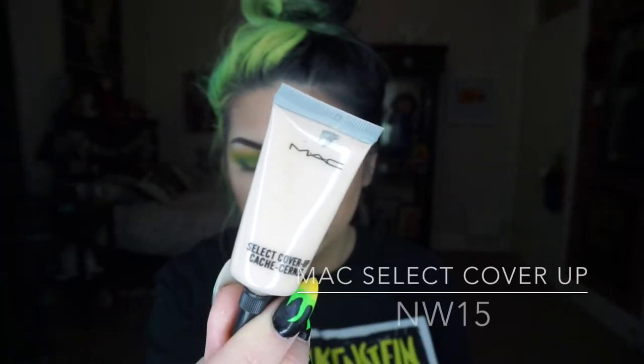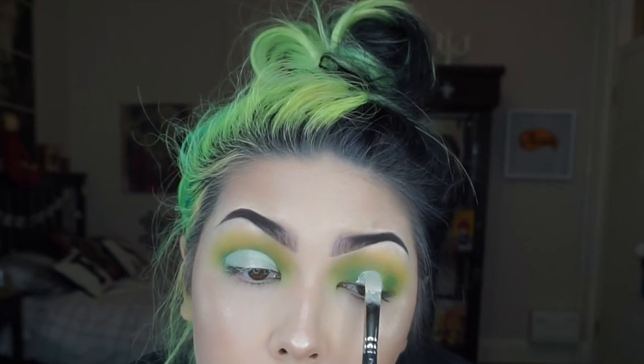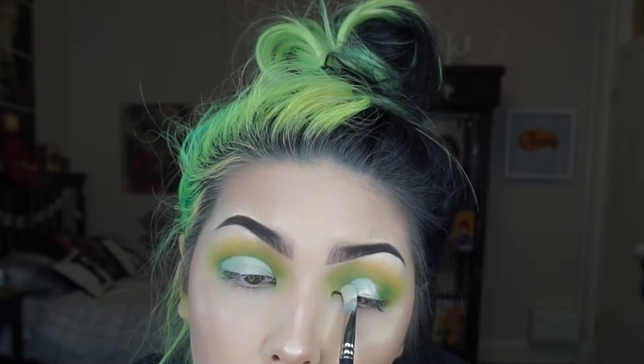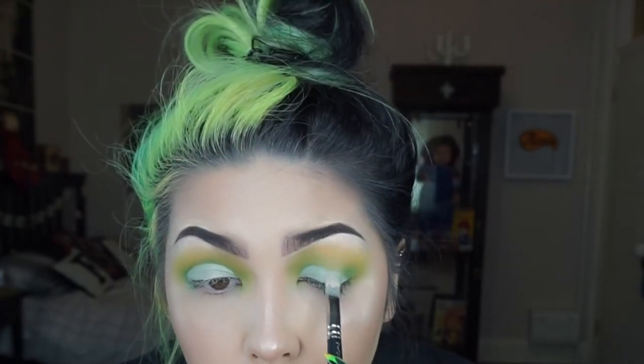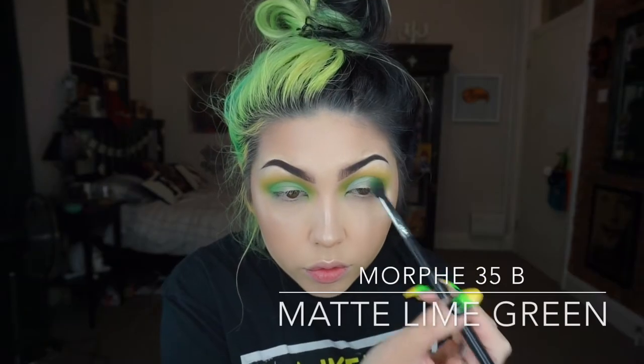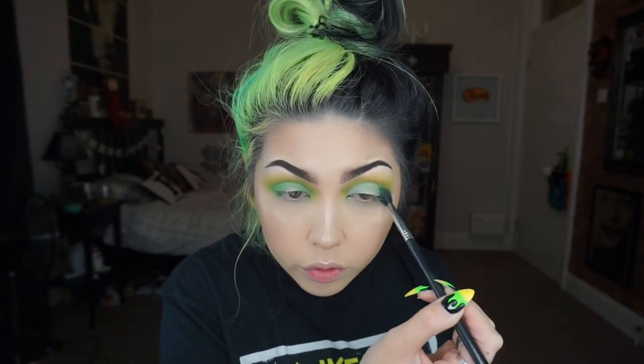To highlight the spotlight in the centre, I'm going in with MAC's Select Cover Up Concealer in the colour MW15 on a flat synthetic brush and I'm just slowly cutting out my lid. Then going back in with that lime green shade on a big fluffy brush, filling in the inner and outer corners.